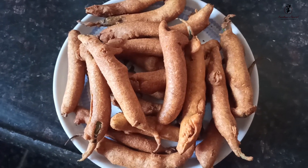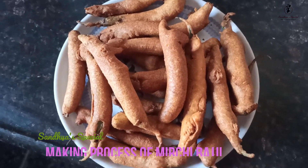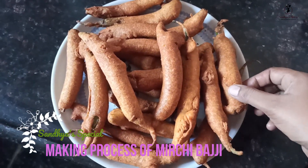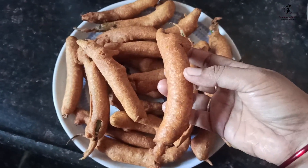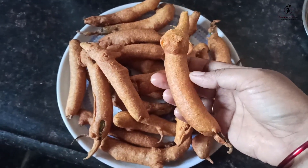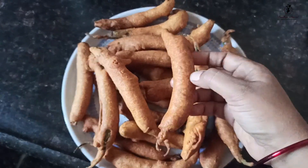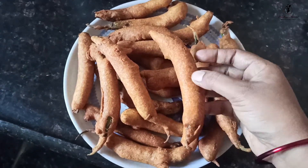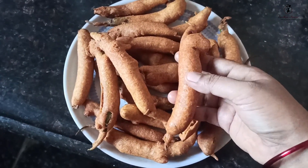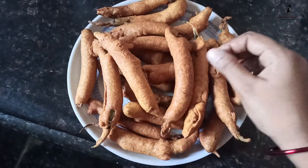Hi guys, welcome back to Sanjay's Special. I have a lot of fun today. I'm going to show you a little bit of fun with checking out the snack items in the evening, and it is really fun. I've prepared some nice snack items in the evening.